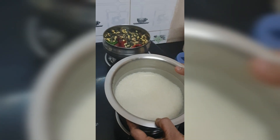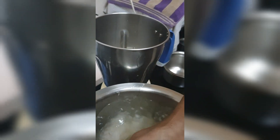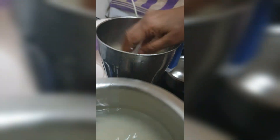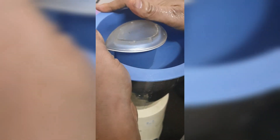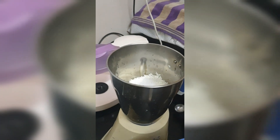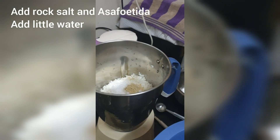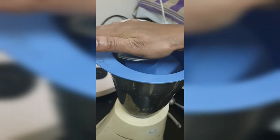Since the quantity is more, you can do it in 2 trips. Now I am loading the mixer. This is actually a famous Palakkad karupu ulundu adai. I will add rock salt and asafoetida, and a little water. Just coarse grind.